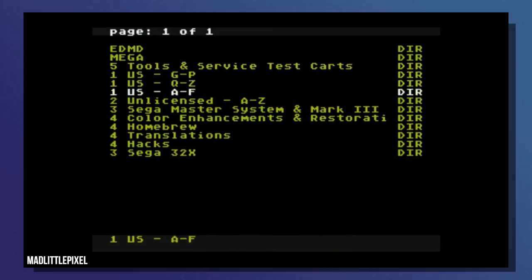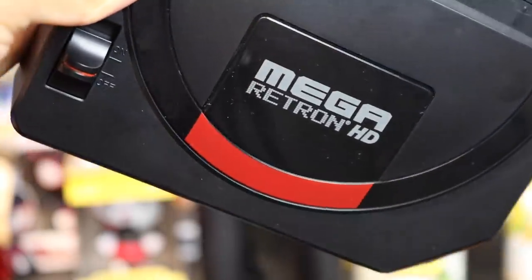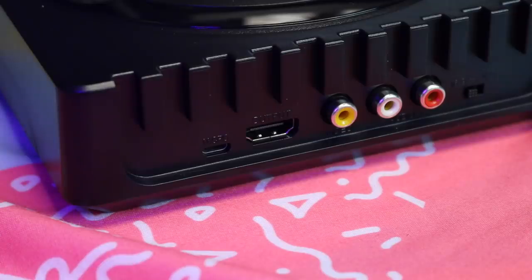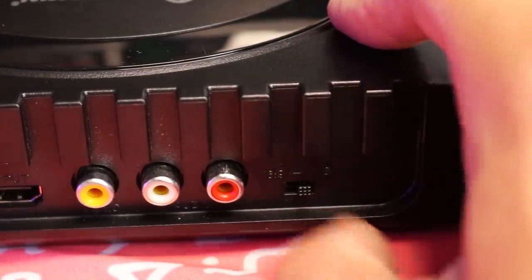Something my buddy over at Mad Little Pixel pointed out is that you can also play the Mega Everdrive cartridge with this as well. Before I go, two little things I wanted to point out: one, I'm not getting paid to do this — this is not a paid promotion in any way. And whenever I review something, I like to mention at least one area that can be improved. Truthfully, there's not that much given the price range, as it does exactly what I was expecting.